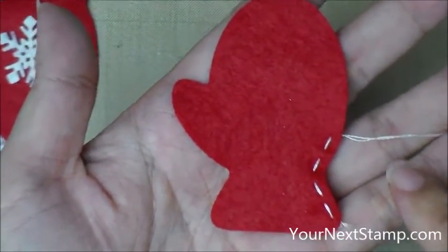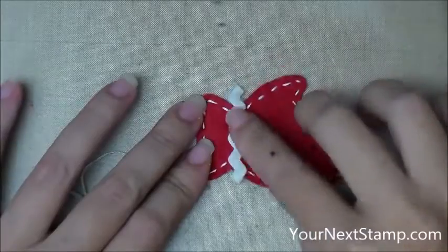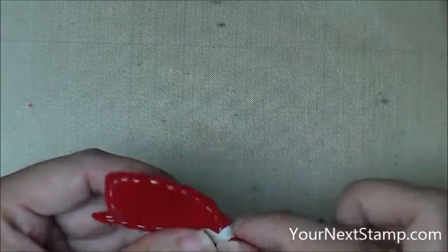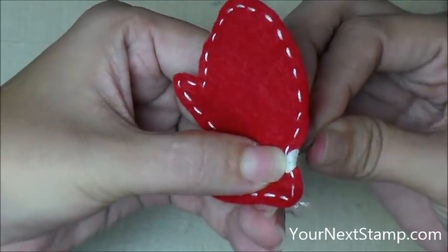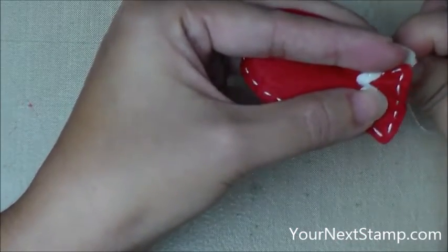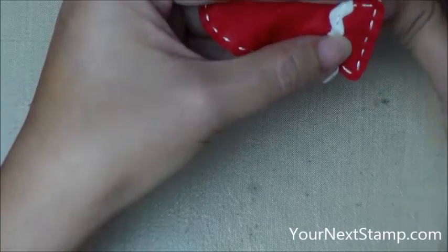You're going to go all the way around with that same running stitch, and I've gone ahead and finished that off-camera. Now I'm going to take my piece of trim, which looks like a little bit of rickrack, and I'm going to sew that on. Because it extends out to the sides, I'm going to tuck those little ends in through the back, and stick it through both of those layers just to get it tacked down at the end. Then I'm going to do that same running stitch, except it's going according to the trim, so it's a little bit of a zigzag stitch.